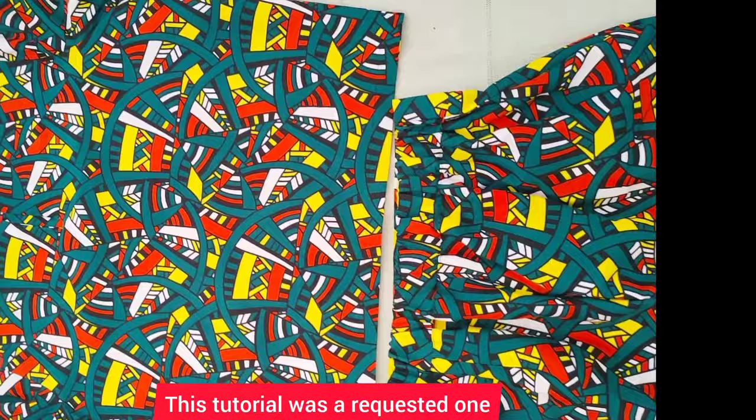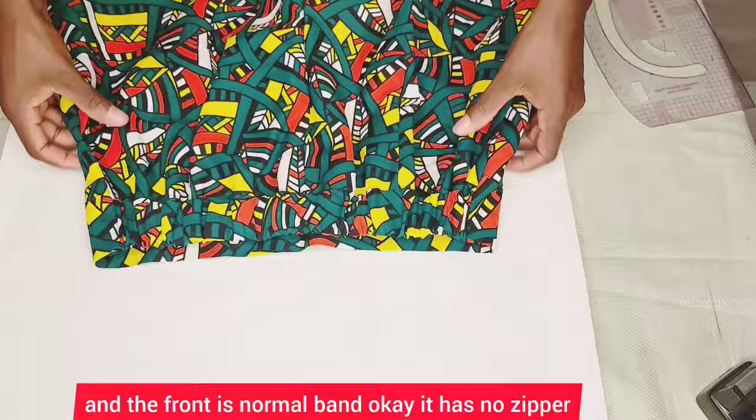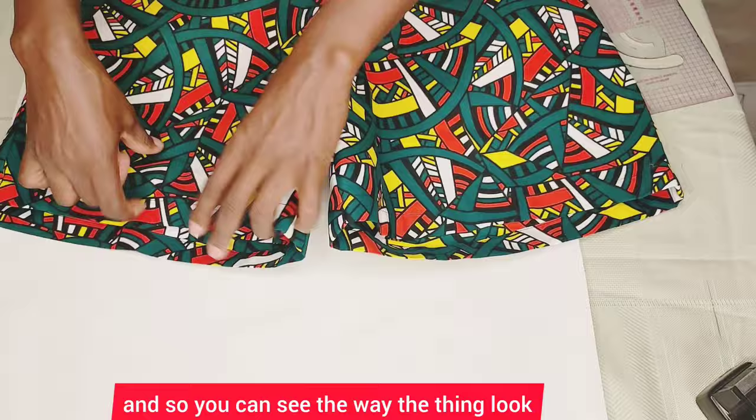If you want to know how I go about it, keep on watching. This short pan we're working on has elastic at the back, and the front is a normal band. It has no zipper. You can see the way it looks, so let's go ahead and start off with the pattern.